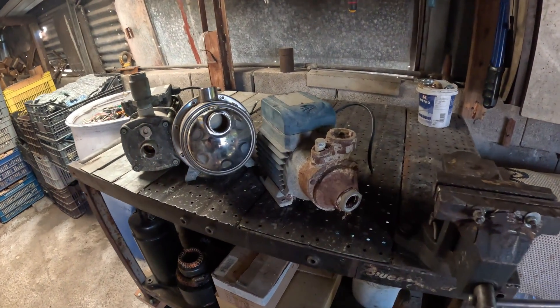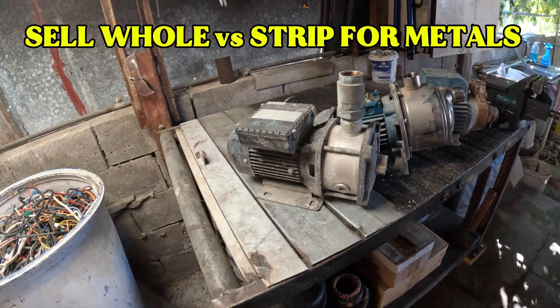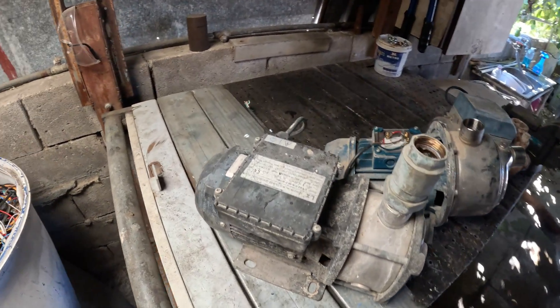Today I'll pick one motor from this pile and answer the age-old scrapper question: sell it whole for quick cash, or tear it apart for copper, steel, and aluminum and earn more? Let's do the math and the dirty work.